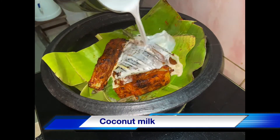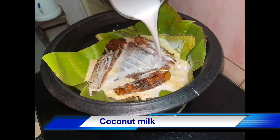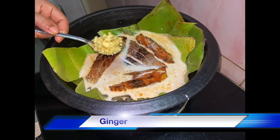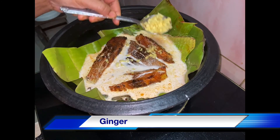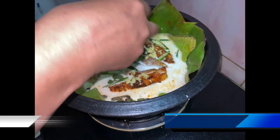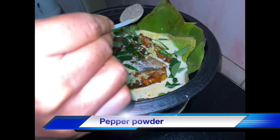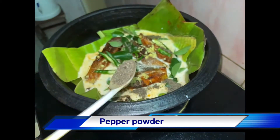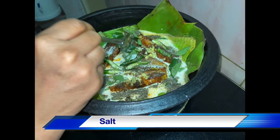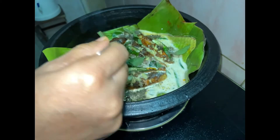Let's put it in a bowl. Put it on the plate. I am going to make a little more of it.